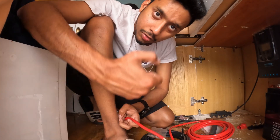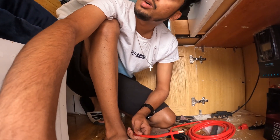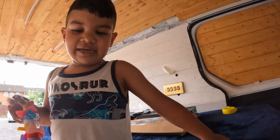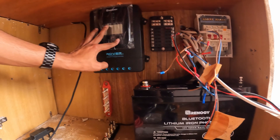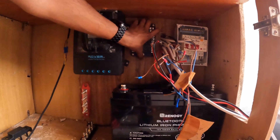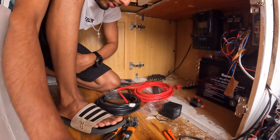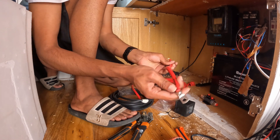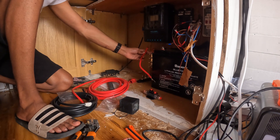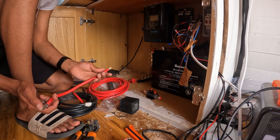So last night the GoPro died and I couldn't record anything. What I was able to do last night was mount the solar charge controller, fuse box, and MCB. Now what I'm trying to do is complete all the connections. I've made one of the cables which will go from the battery to the bus bar, and from there everything connects — the inverter, the charge controller, and the DC-to-DC charger.